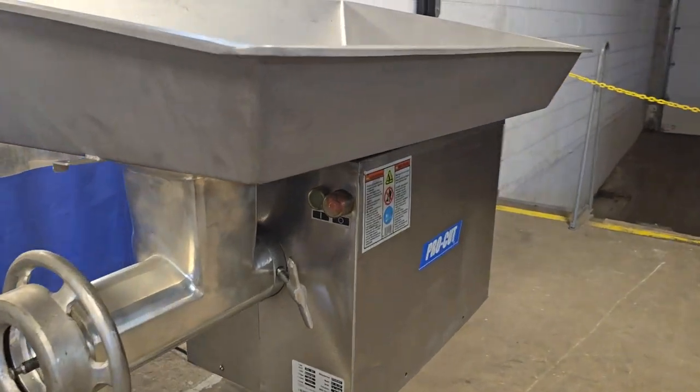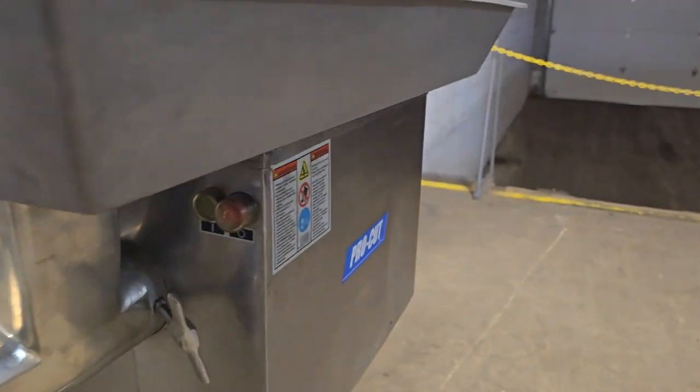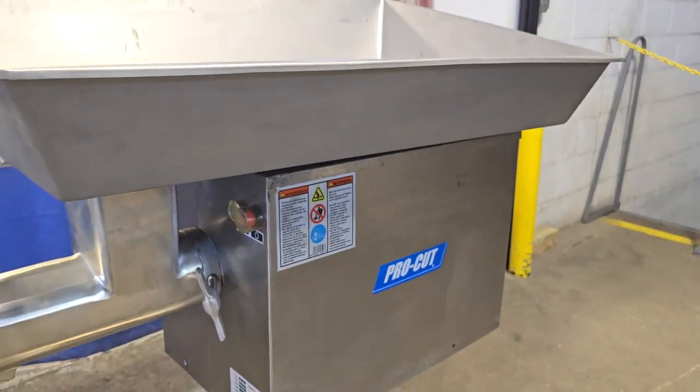With there being just a little bit of noise from the auger here, we'll go ahead and pull it out just so we can hear the unit run without. Nice and quiet.